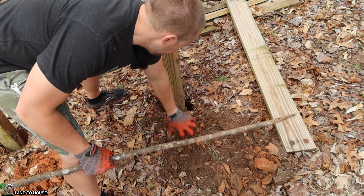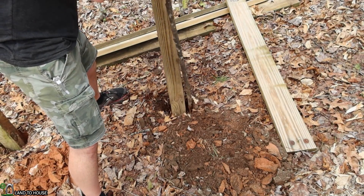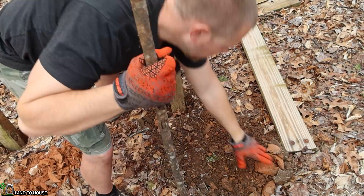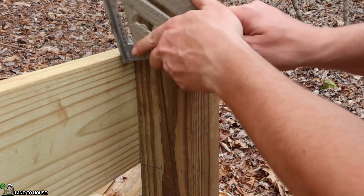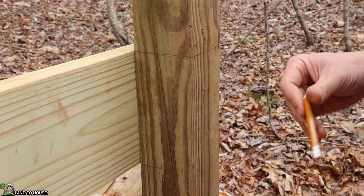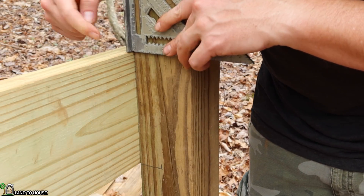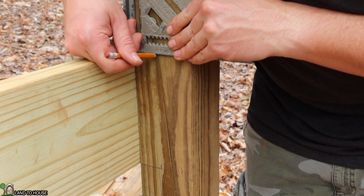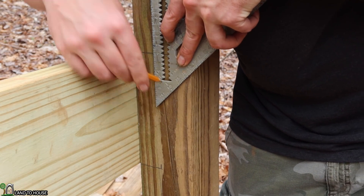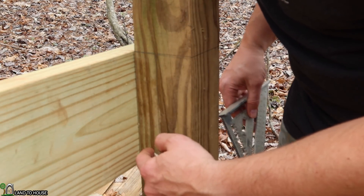Now that I have the post where I want it, I'm backfilling with some dirt using a stick to tamp this down to make sure it's not going to go anywhere. I've taken my speed square and matched up where I need to cut. Right here I need to cut the top off, and I've measured an inch and a half over on the side so that I can basically cut out the notch for the two-by-eight. I'm going to take the top off of this and then cut out that notch.